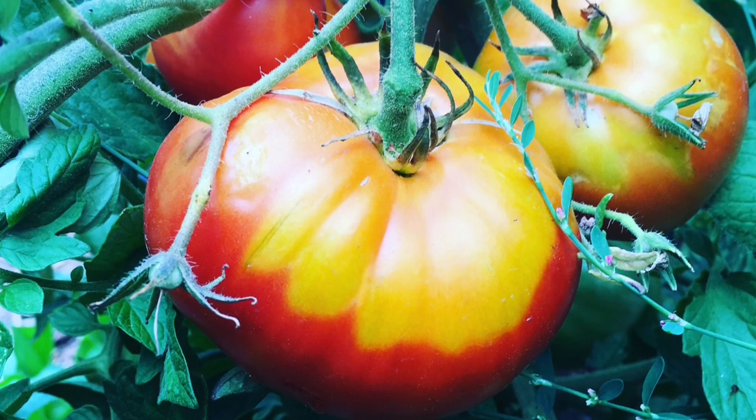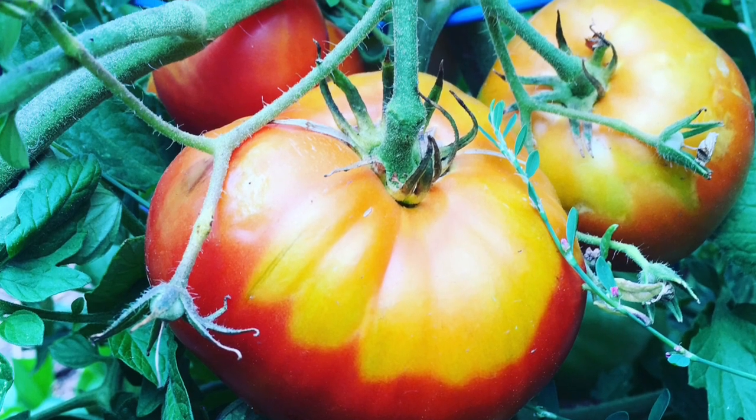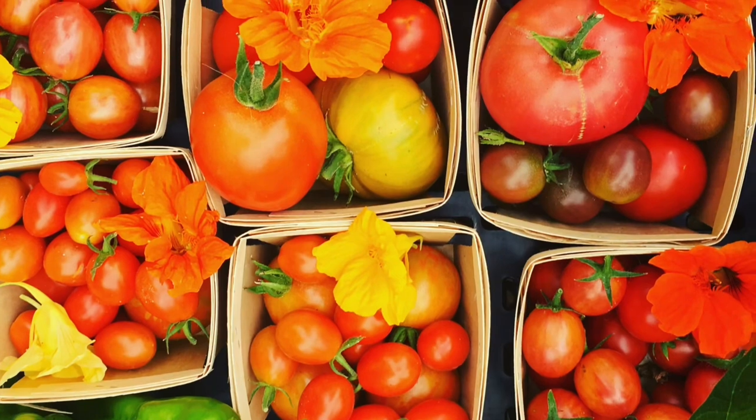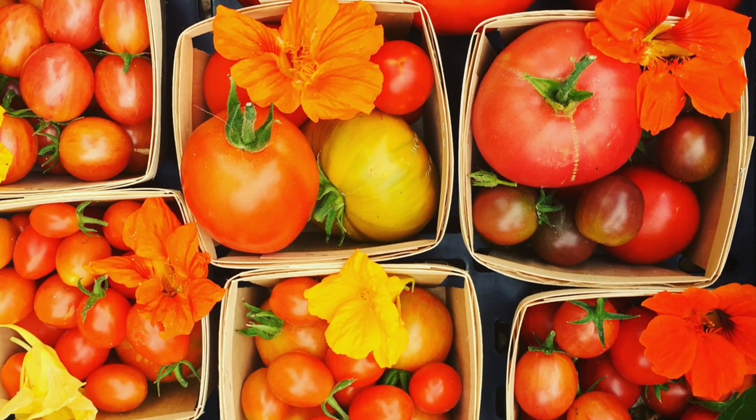A fresh warm off-the-vine tomato — deep in color, rich in anthocyanins, rich in nutrients, intense in flavor — nothing like it.